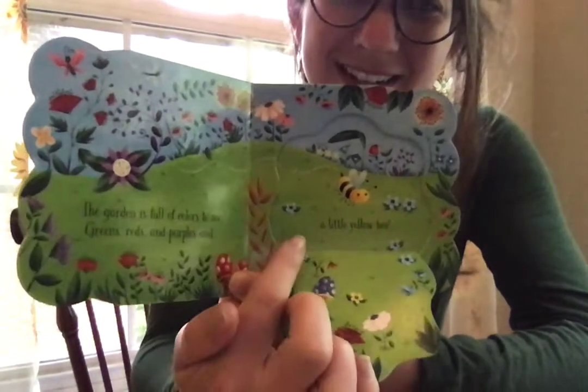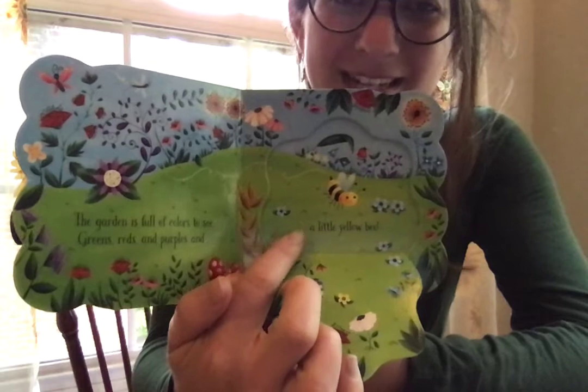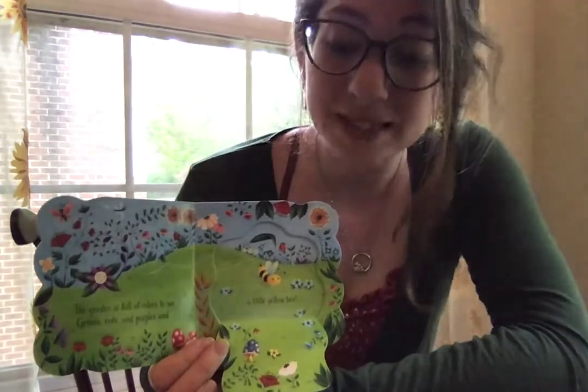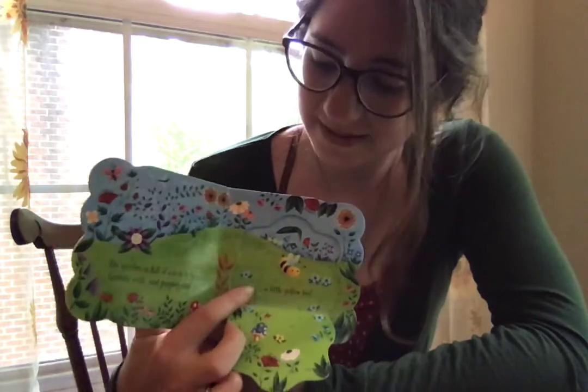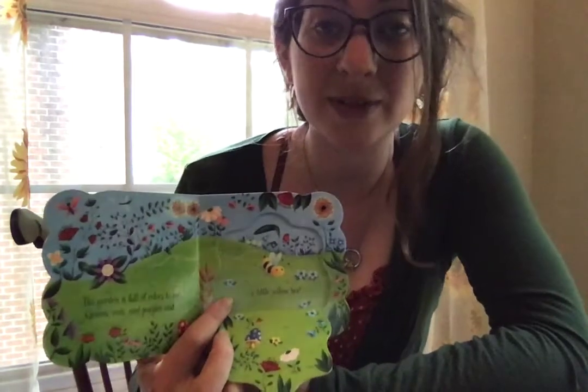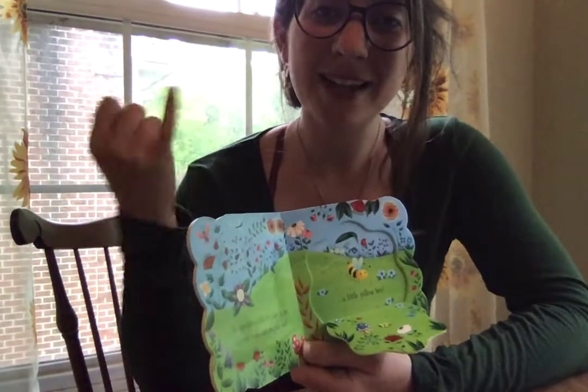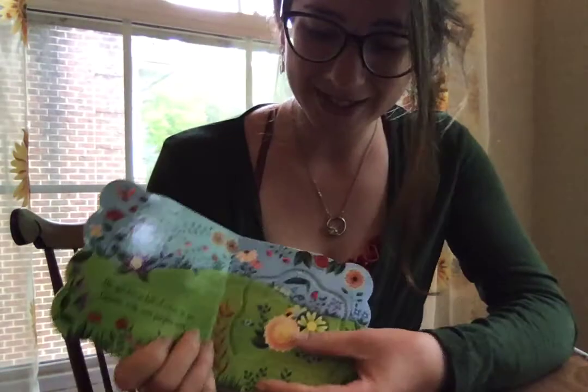There he is! Who knows what a bee says? A bee says bzzz. If they get close to you, you can hear it — bzzz. He's the color yellow. Oh, you know what? I also have bees for earrings, just for the book!